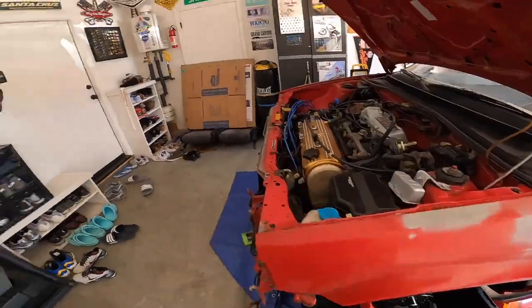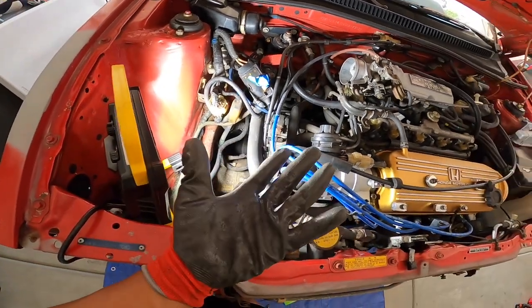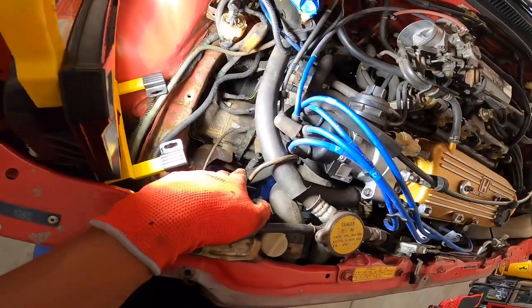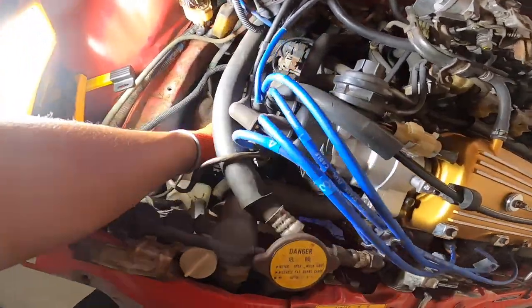It shouldn't be too hard of an install. I want to try to beat the heat today, so I have our little light set up. First thing I'm going to do is toss some gloves on — since this is an older car you're dealing with a lot of rust. I ditched the latex and went for something a bit thicker so I don't cut my hand up. We're gonna go ahead and dive in.